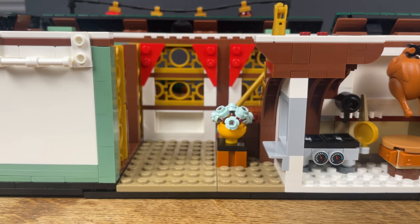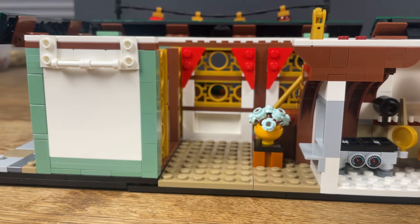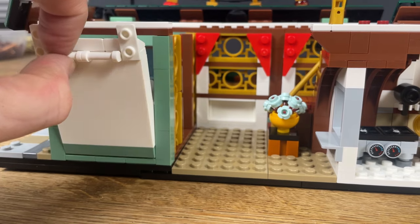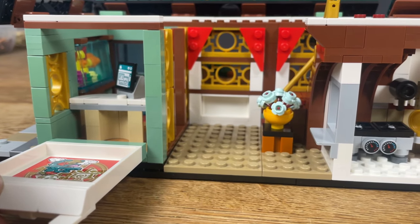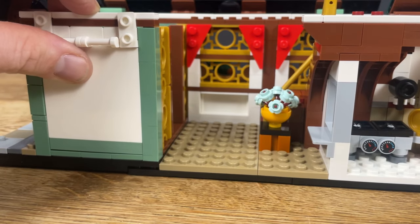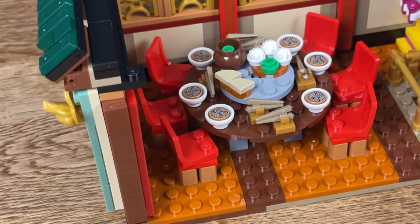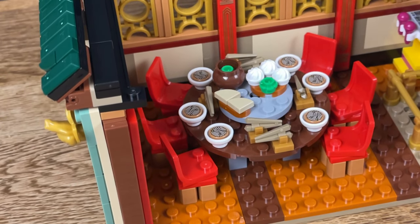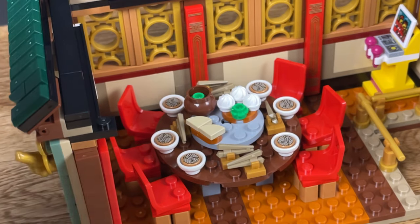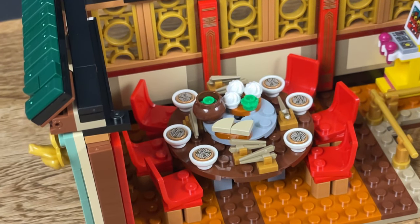And then the entrance hall here, flowers with the staircase behind it leading up to the first floor. Here is the back of reception. I don't know what these studs are for - I haven't missed any parts - but you can just pull this out, I guess for playability, and that takes you in to the reception desk. So presumably that's why that's removable.